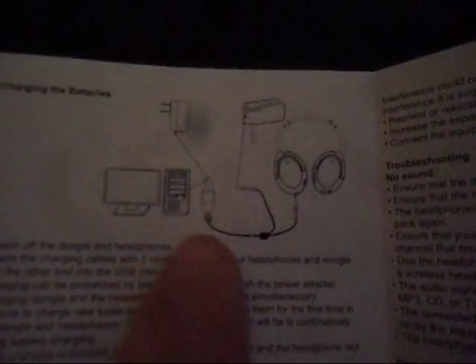Very important — if it doesn't charge for five hours, it could do some damage and will affect the operation and the warranty. I have the headphones, I've got the dongle, and there's the USB cord which you can attach to the back of your computer. It says you can also use this plug to plug it into the wall, which they don't supply, but I happen to have several of them.